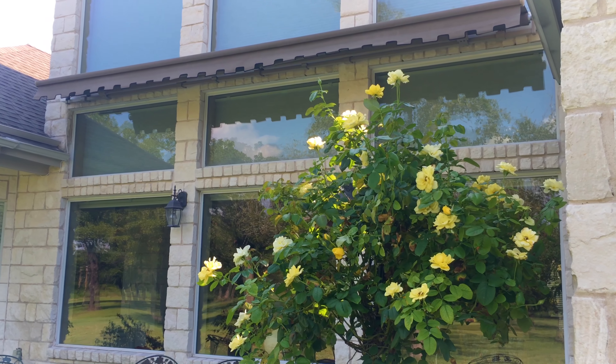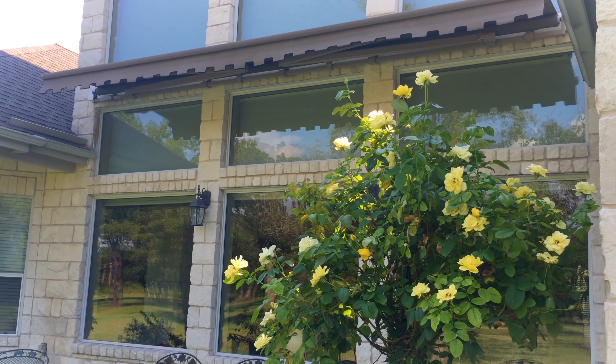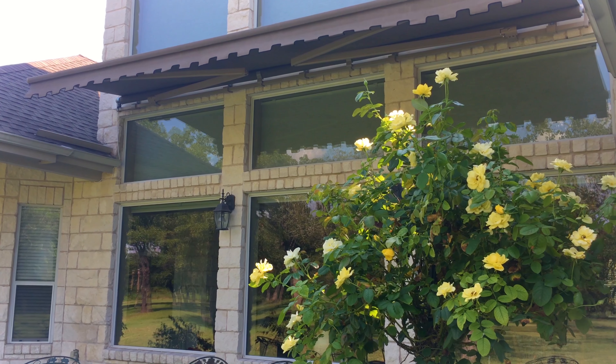What makes our awning special is that everything is made out of extruded forged aluminum, so all of these structural components we're able to offer a lifetime warranty on. It's also a Sunbrella fabric which comes with a 10-year warranty.